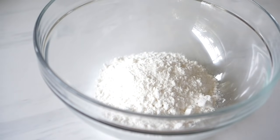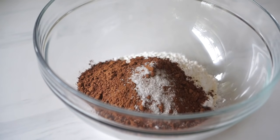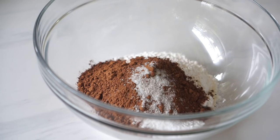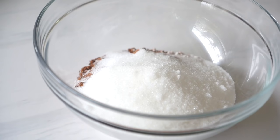So in a big bowl, just combine your all-purpose flour, cocoa powder, salt, baking soda, baking powder, and your sugar. And then just give that a whisk to get all the dry ingredients together.